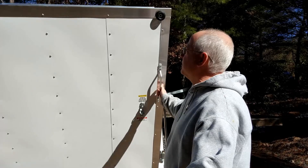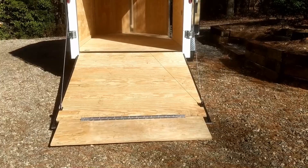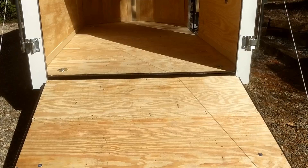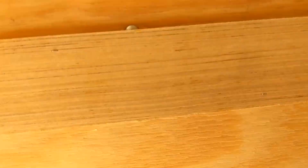Brand new, just bought it last week. We'll start by showing you the trailer — open the back door, it's got the access ramp with unfinished wood. That'll be the first thing we take care of: staining that to weatherproof it and keep it a little more durable. Then you come inside and see it's got these steel struts which run down the side every two feet.